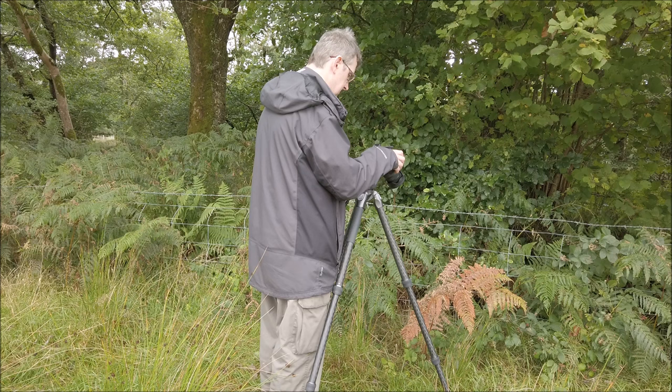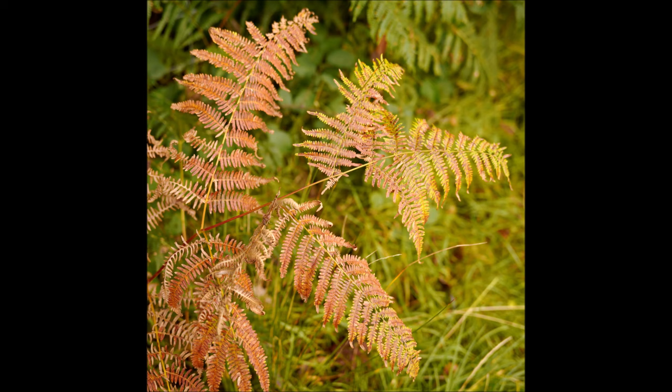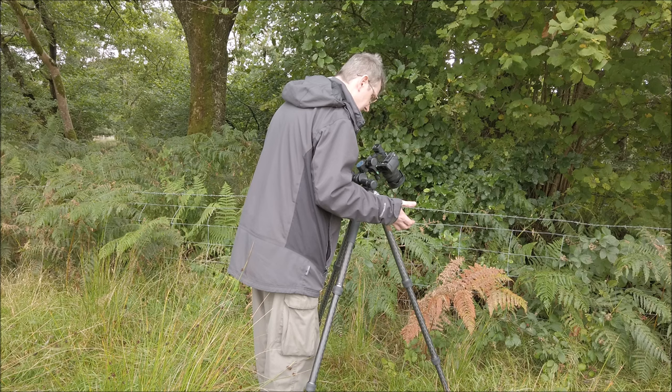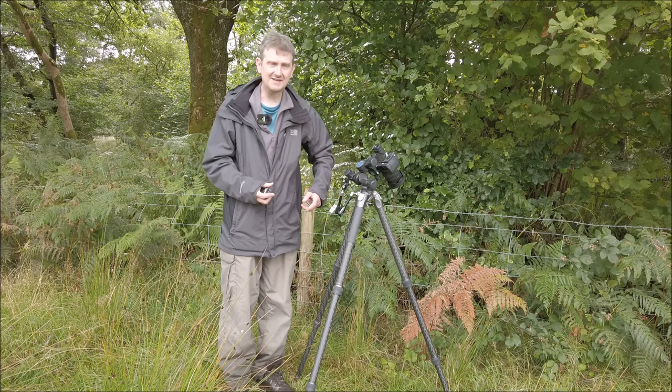Okay, what does it look like exposure-wise? That's amazing. Really — is it as simple as that? Nah, it can't be. Well, everybody, greetings, welcome back to the landscape.